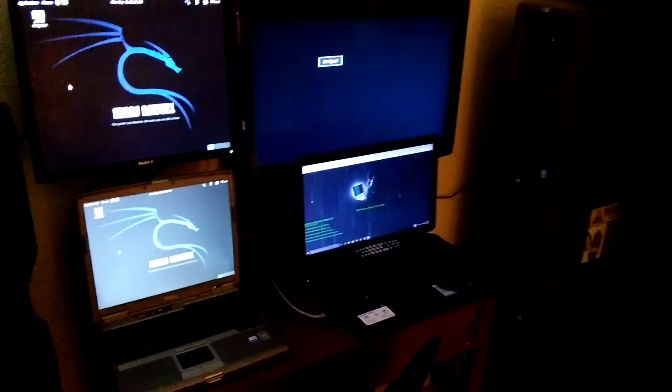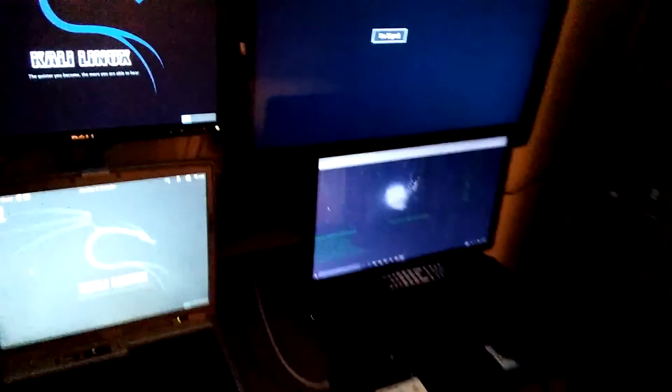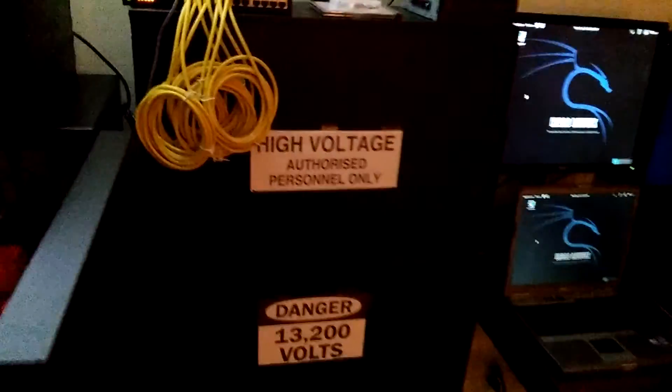Yeah guys, wanted to show you my new server cabinet, which is this one right here. It's a smaller one — about two feet by about two and a half feet. Thanks for watching guys, I'll be doing a lot more updates and continuing the series that I started. Stay tuned, a lot more to come.